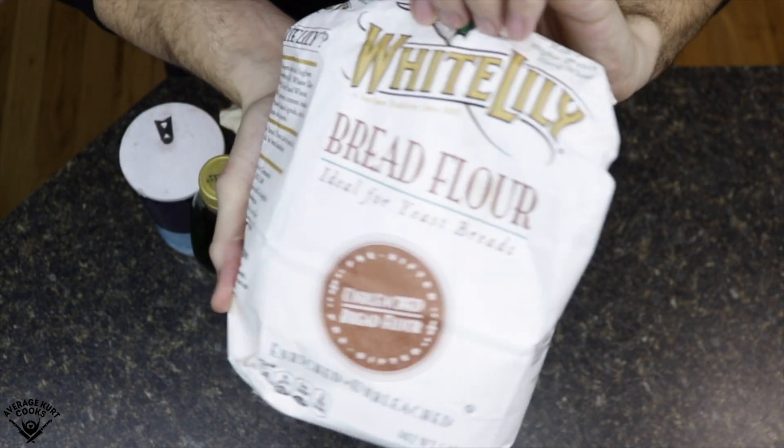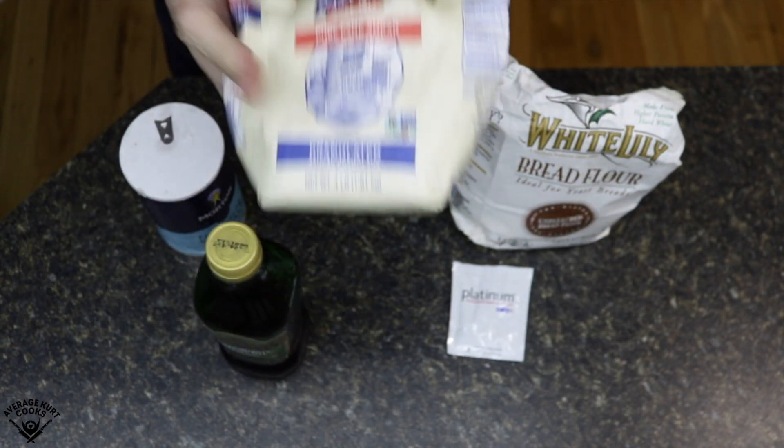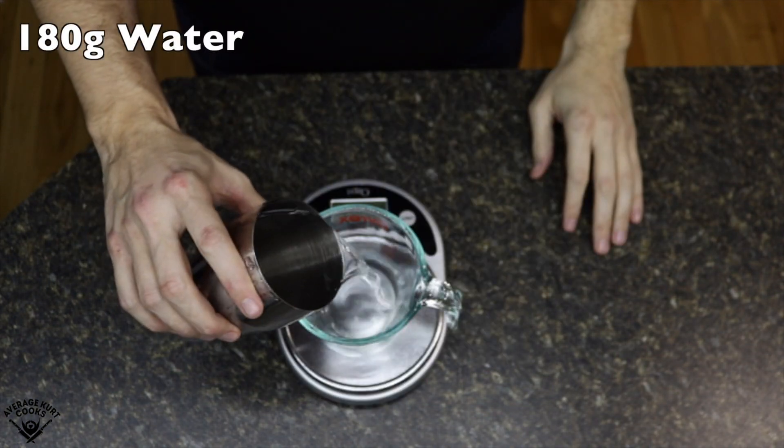What you'll need: some bread flour or double zero flour, some dry active yeast, olive oil, granulated sugar, and salt. This recipe makes two 10 to 11 inch pizzas.